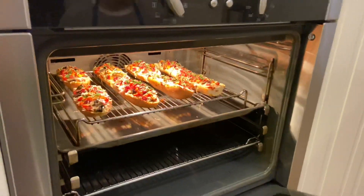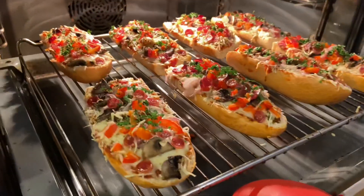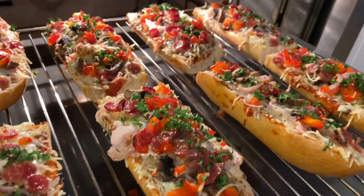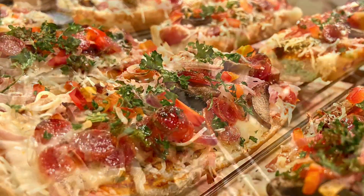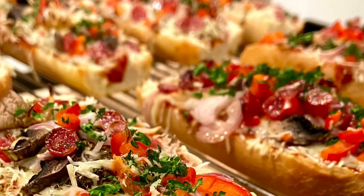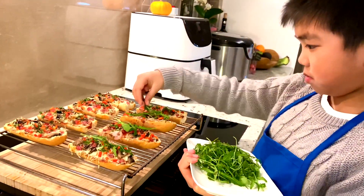Let's see. Wow, Brizza! Look at this — cheese nicely melted. Yay! Oh my god, I'm so happy, they look so good! For the final touch, we put rocket.